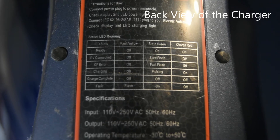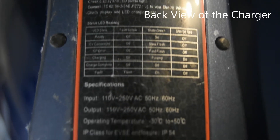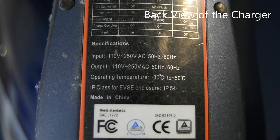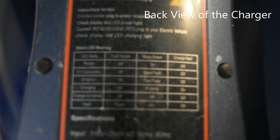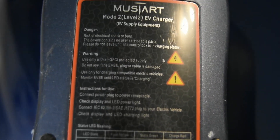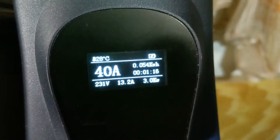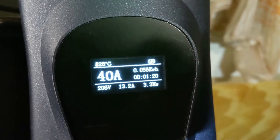A NEMA 1450 circuit, as it might be clear from the name, can support up to 50 amps, and you're not supposed to plug anything more than 40 amps into it just to give you a little buffer. It's got a temperature sensor and it really shows you exactly what your voltages and amperages are.